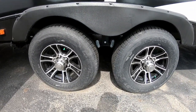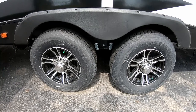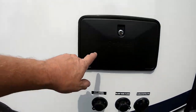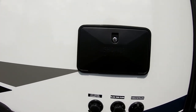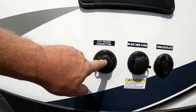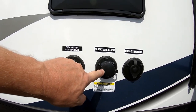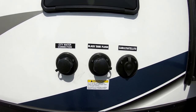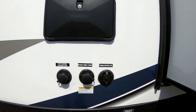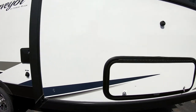Right here would be your outside shower, so you have access to hot and cold running water on the outside of the coach. Down here is your city water hookup, your black water flush tank so you can flush out your black water tank when dumping, and your cable TV/satellite hookup.